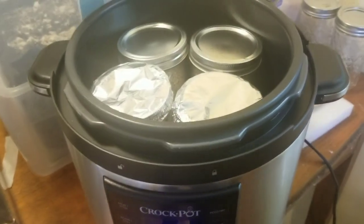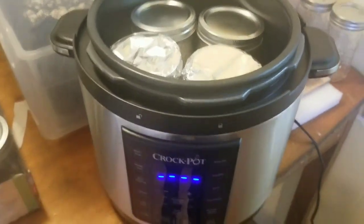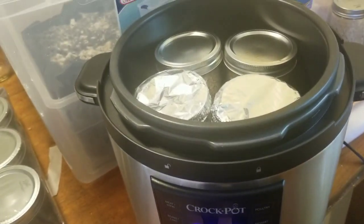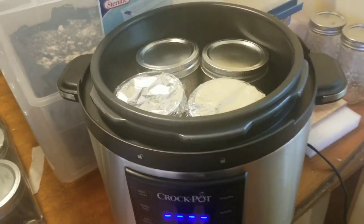What is going on, all you growers and smokers out there? Easy Breezy here coming at you with another video. Today I'm going to be showing you how to use an Instapot or a crock pot or something of that nature to sterilize your substrate. I've had a lot of questions about this.